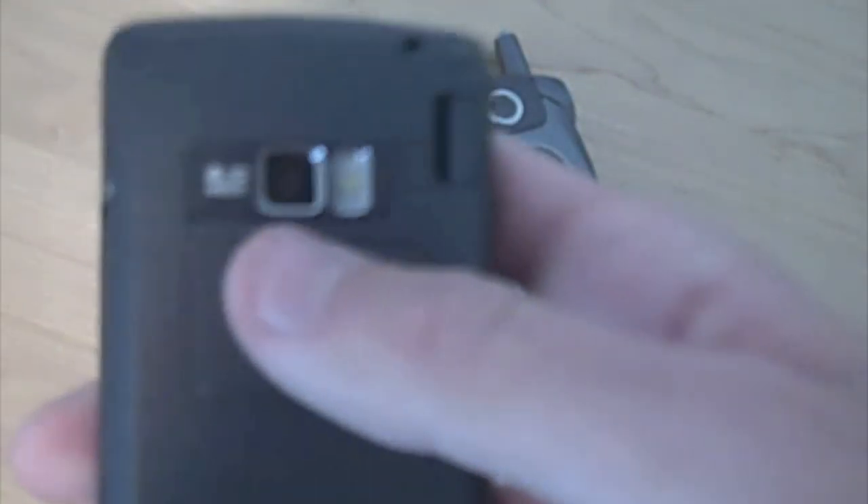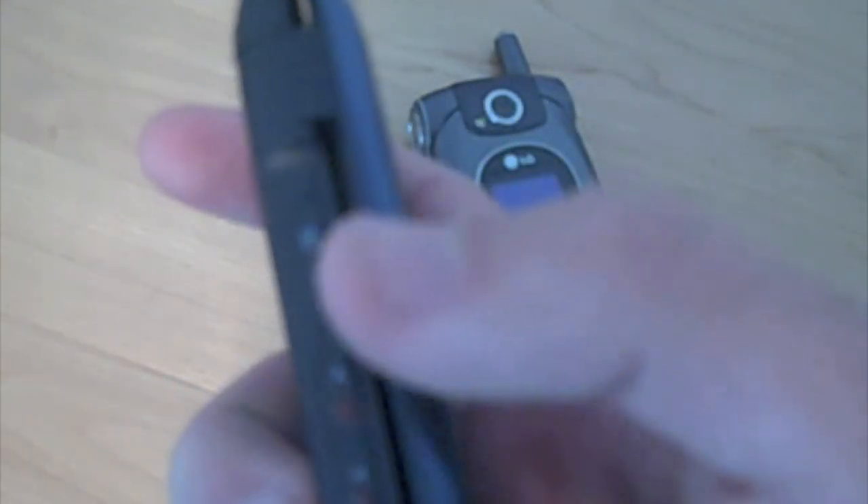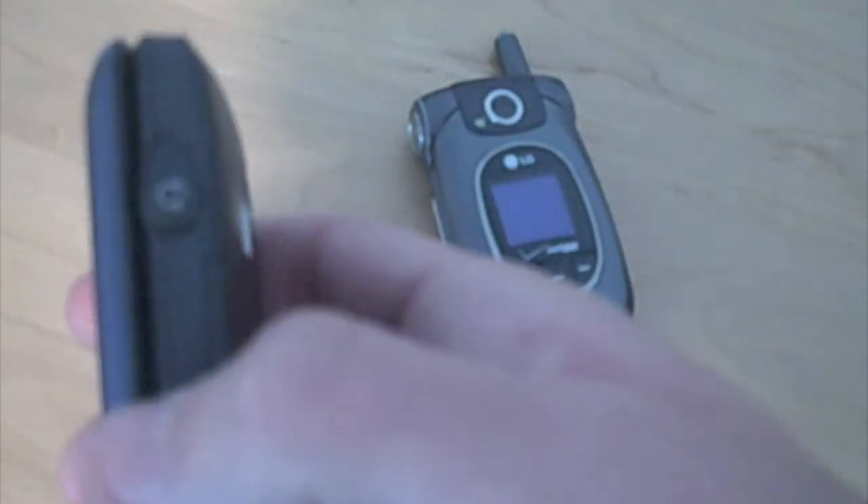On the back of the phone, you see you have a 3.0 megapixel camera with the LED flash. You have your battery. And then on the left side, you see you have a dedicated camera key and your volume rocker. On the right side, you have your 2.5mm headphone jack, as well as the microSD card slot. Then on the bottom, you have your charge port.